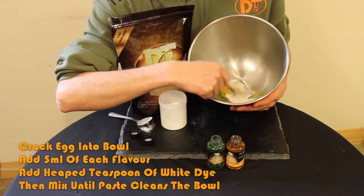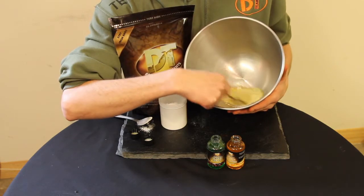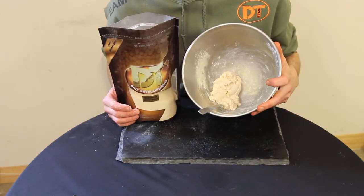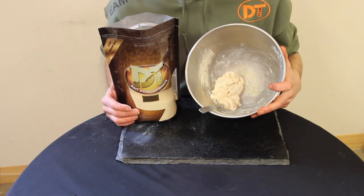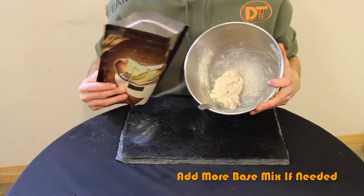Now we'll mix all of that together. So I've mixed this with a fork until the paste starts to clean the bowl. It's still a little bit wet, so I'm going to add some more base mix and get my hands in there to knead it a bit further.